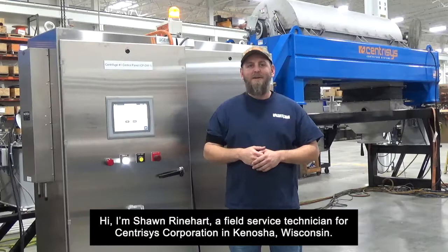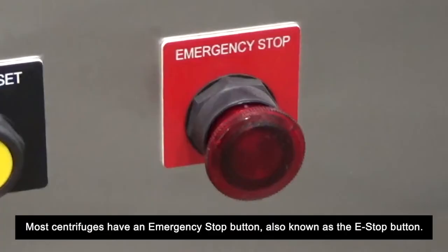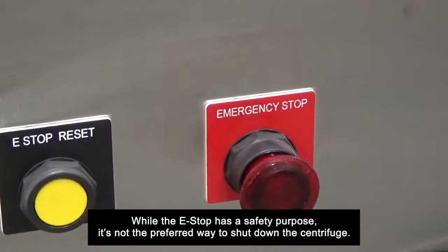Hi, I'm Sean Reinhart, a field service technician for St. Teresa's Corporation in Kenosha, Wisconsin. Do you know what an e-stop button is really used for? Most centrifuges have an emergency stop button, also known as the e-stop button. While the e-stop has a safety purpose, it's not the preferred way to shut down the centrifuge.